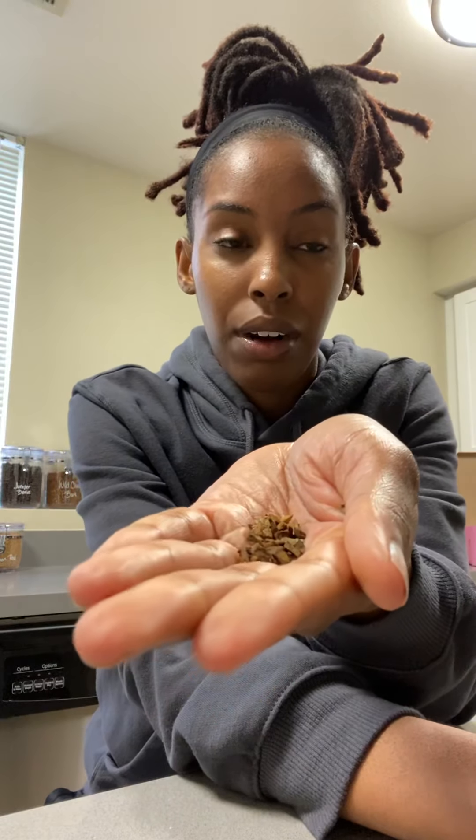The next herb that I use within the detox is burdock root. Burdock root is known to purify the blood. It helps just detox and get rid of the different toxins within your body as well.